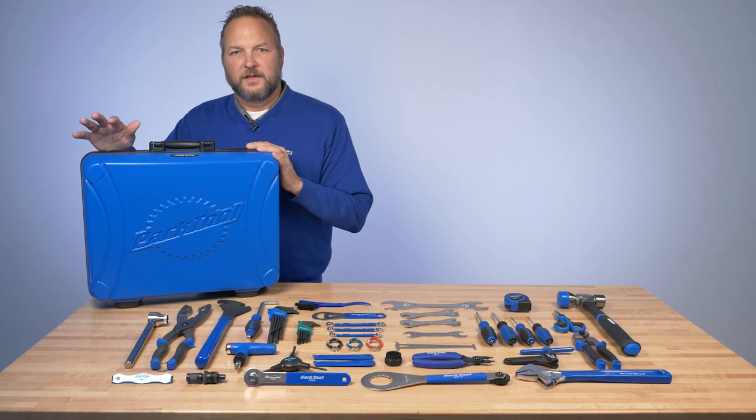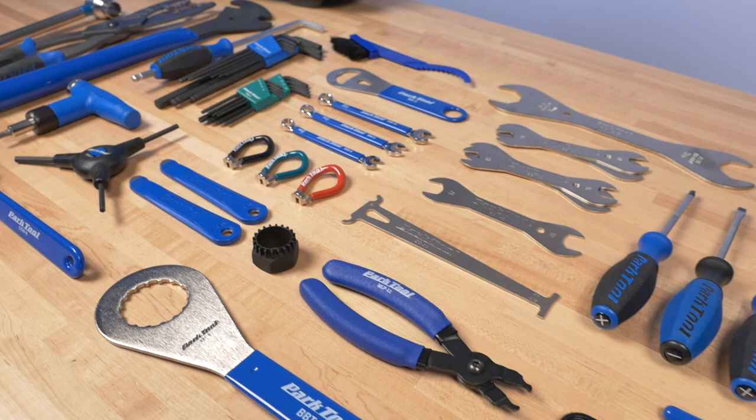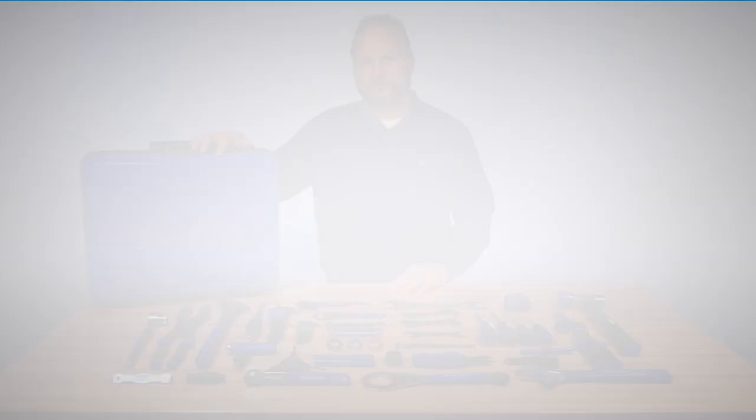So there you have it — that's our EK2, a perfect kit for professional mechanics, home mechanics, if you're doing events or if you're a team mechanic. All of this comes in this box — it's a great set. For detailed descriptions on any of these tools, check out the product page at parktool.com.